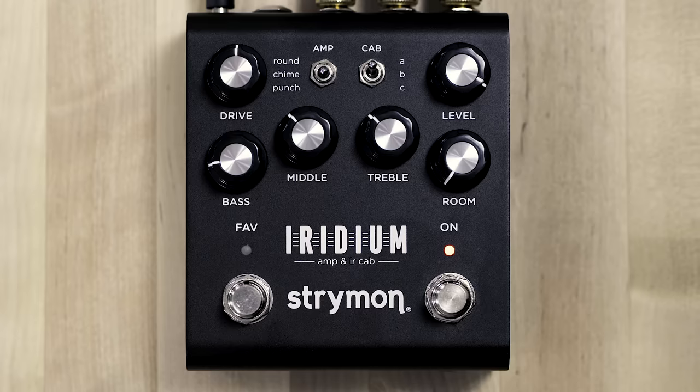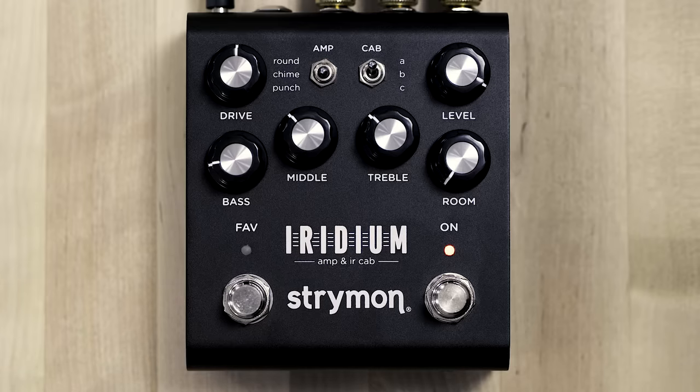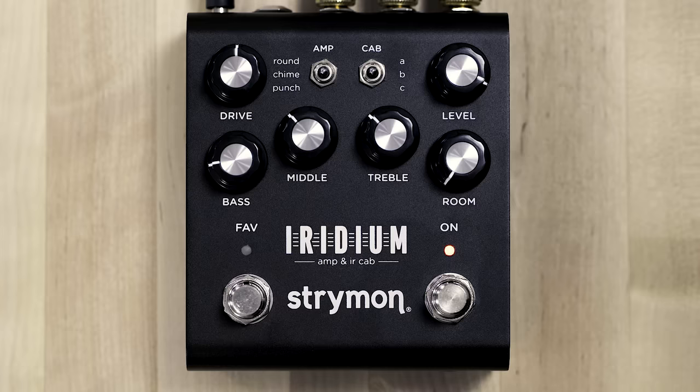That's not quite as bright in certain ways but actually has more presence on the top end. We've been listening through the Cab A selection, which is an IR from Ownhammer — a 212 open-back AC30 cabinet with Celestion El Niko Blue speakers, which is a very classic combination for this amplifier. Cab B is a 112 closed-back cabinet with Celestion El Niko Blue from Celestion. With the closed back, it focuses the low end a bit differently and gives a slightly tighter response.